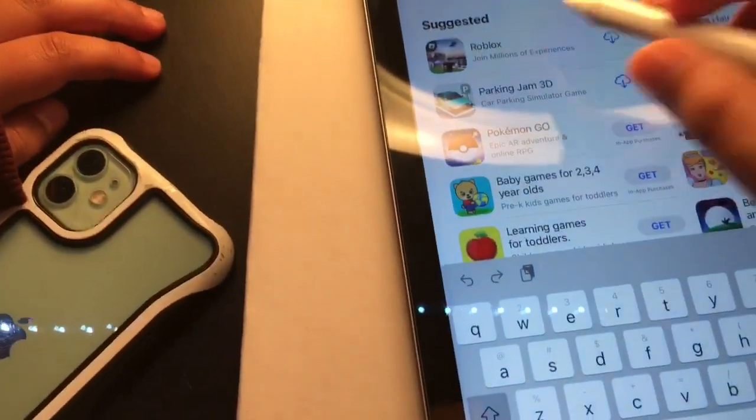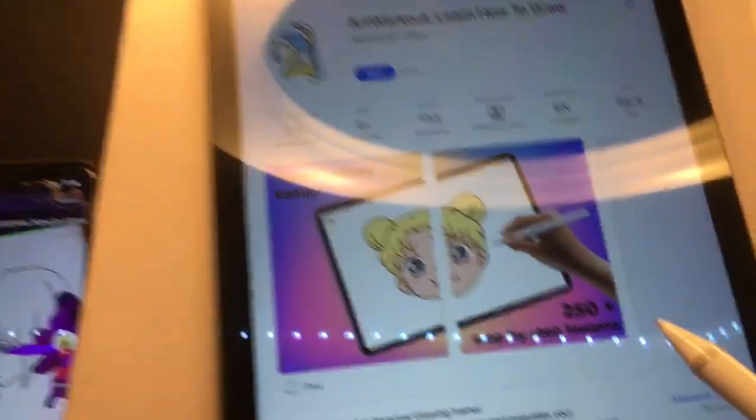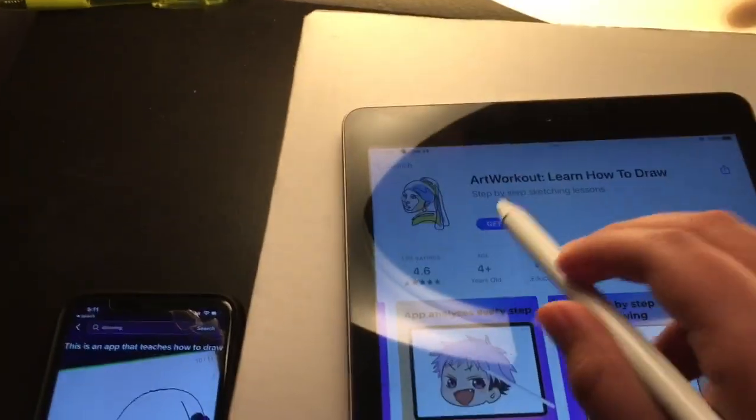I'm gonna try to get Roblox in here. It's kind of slow — oh, Roblox is right here! Okay I'm gonna get Roblox. I've also seen a video about an app — I think it's called Art Workout — it's right here. Wait, I don't have it on mine? Oh, it's only for iPads! I'm gonna get it, it's only 56 megabytes. Okay guys, look — does the iPad fit in the case? It fits! Look at the side — you can hold it perfectly.